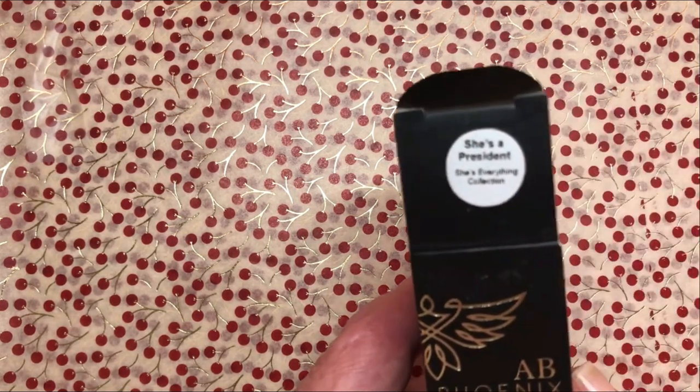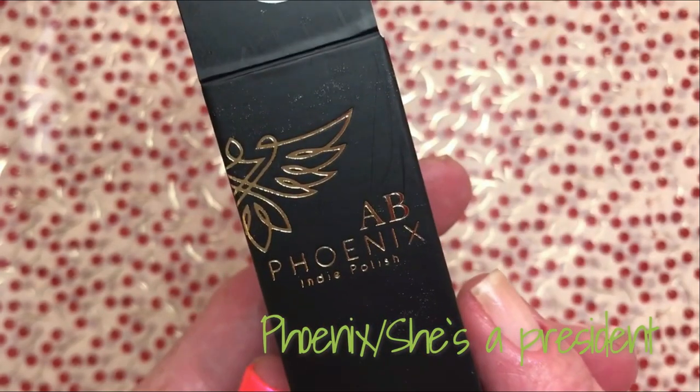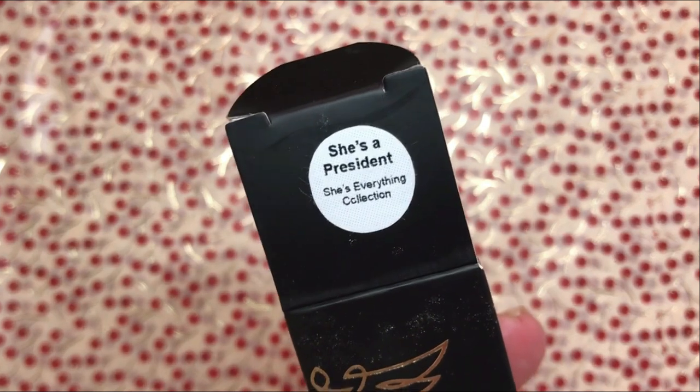Hi, it's Tiziana. Today I will be swatching She's a President from Phoenix Nail Polish, She's Everything Collection.